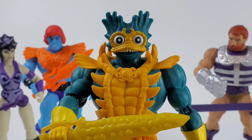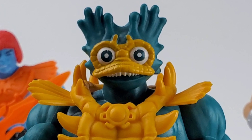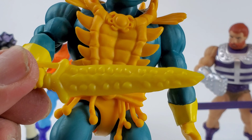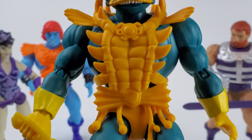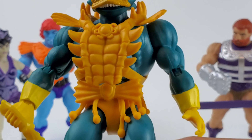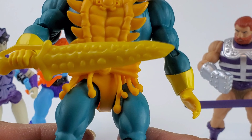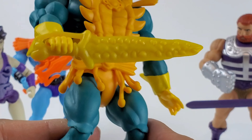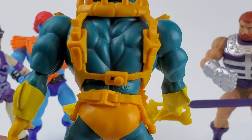Here is Merman — look at that face, it's a face only a mother can love. Let's take a closer look at his armor. I really like this version compared to the previous release of Merman, which I'll get to later for the comparison. Same mold with the swords and the body, and again you can remove that armor if you want to.